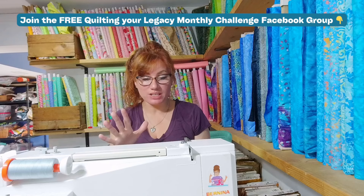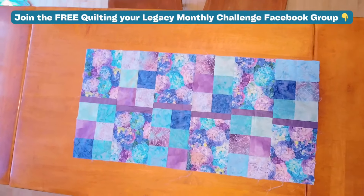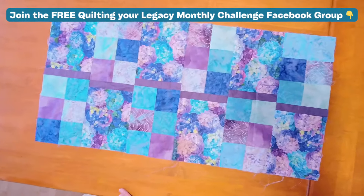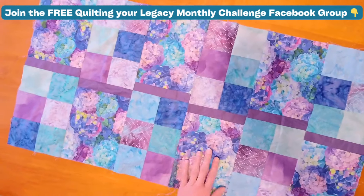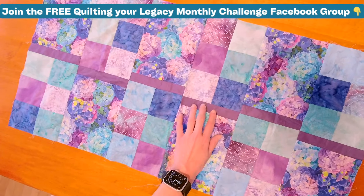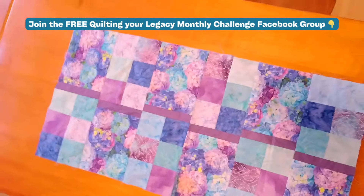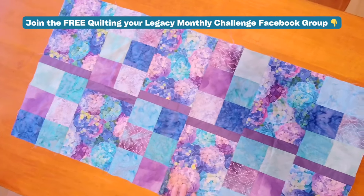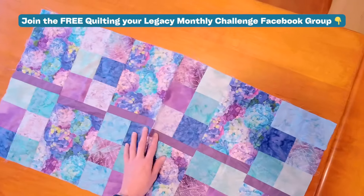Speaking of inspiration, I want to show you this amazing table topper. This one is called Because I Love You, and it is a free on-demand table topper class — so yes, check out the show notes, you could sew this for free. Basically what you're doing is choosing one themed print and a coordinating fabric to really set the tone, and then a few different three-and-a-half inch squares. You can literally choose your favorite person's color as the theme print, and then a nice coordinating fabric and your little squares.